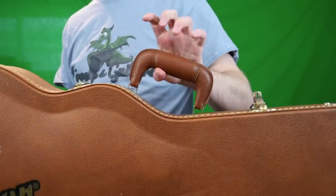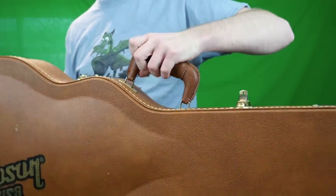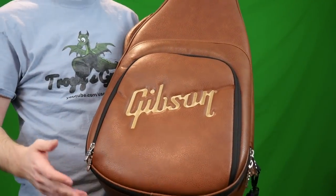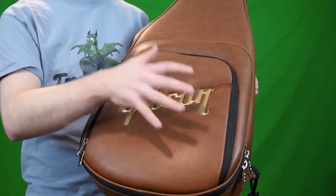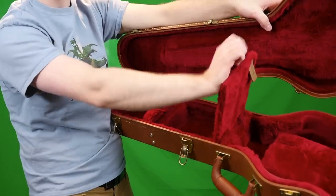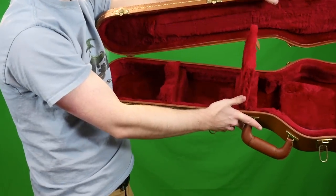These hard shell cases also have some padding on the handle, but depending on what Gibson style case you have, some have more padding than others. Same as the gig bag comparison, you can fit a lot more in the soft case's compartment than you can in this one. You can still fit a nice strap in the hard shell, but it just doesn't have quite as much storage space.